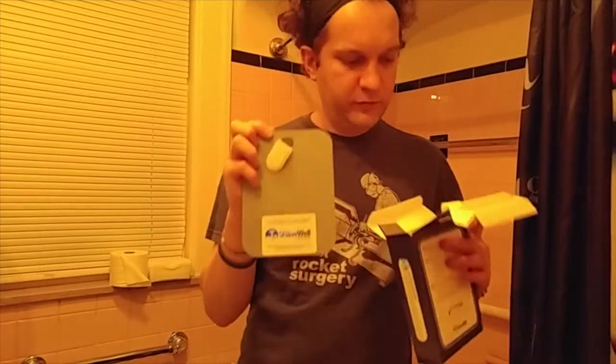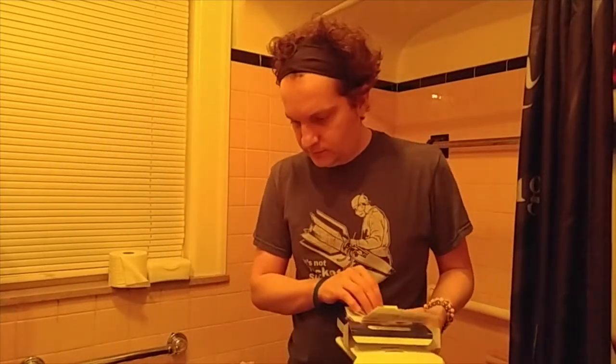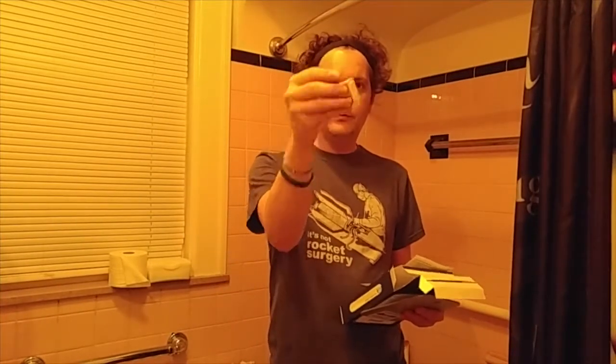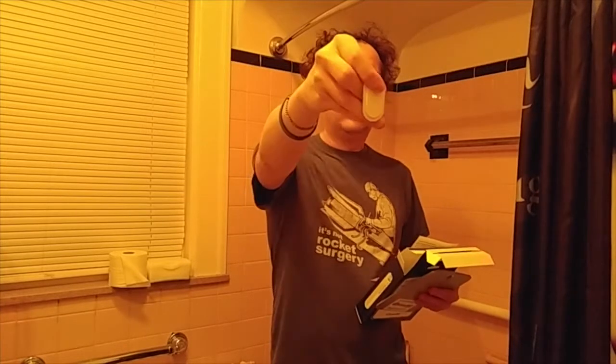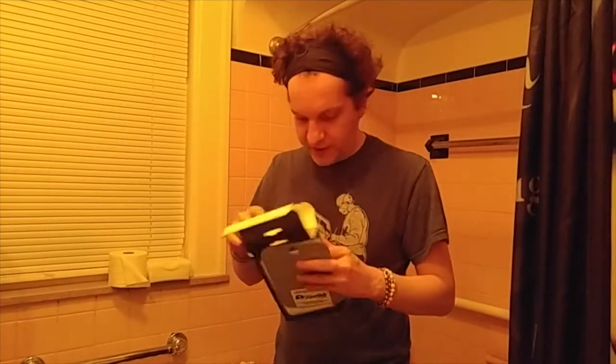This is the deluxe version, which means it's 30% larger than their other fog-free shower mirror. It looks like it has one of those wall sticky things on the back — I'm not used to that, I'm used to suction cups. The instructions say: remove the off-white protective coating, place the hook, clean and dry the area, peel the covering on the adhesive, apply constant pressure for 15 seconds, and let the hook set before using.